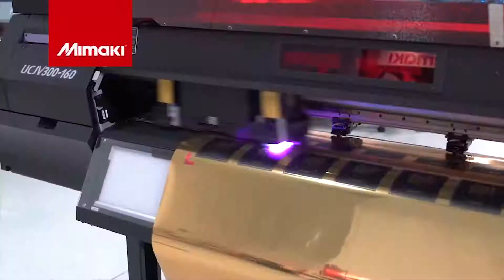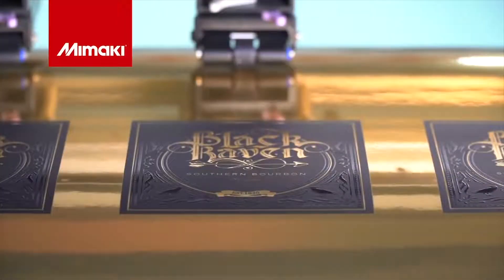The UCJV will print a layer of color inks first, then automatically follow with a layer of clear ink. This gives us the embossed look we're after.